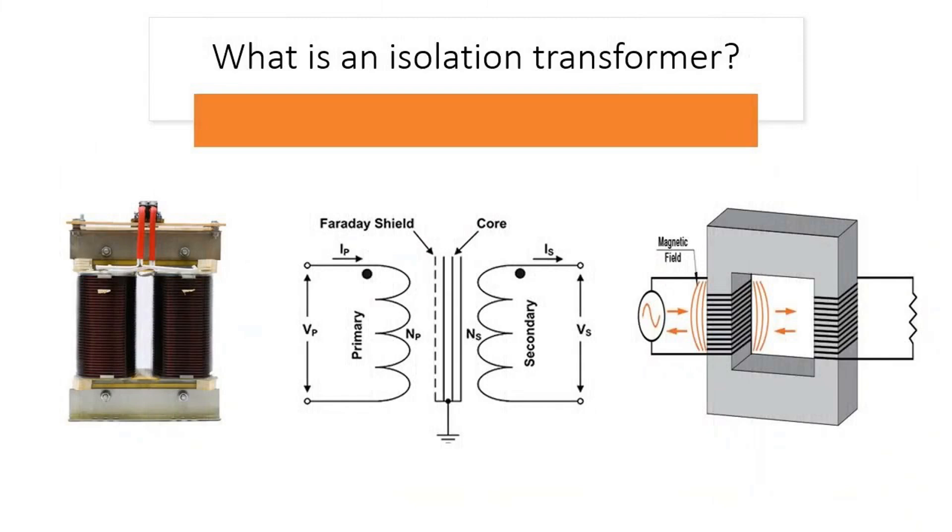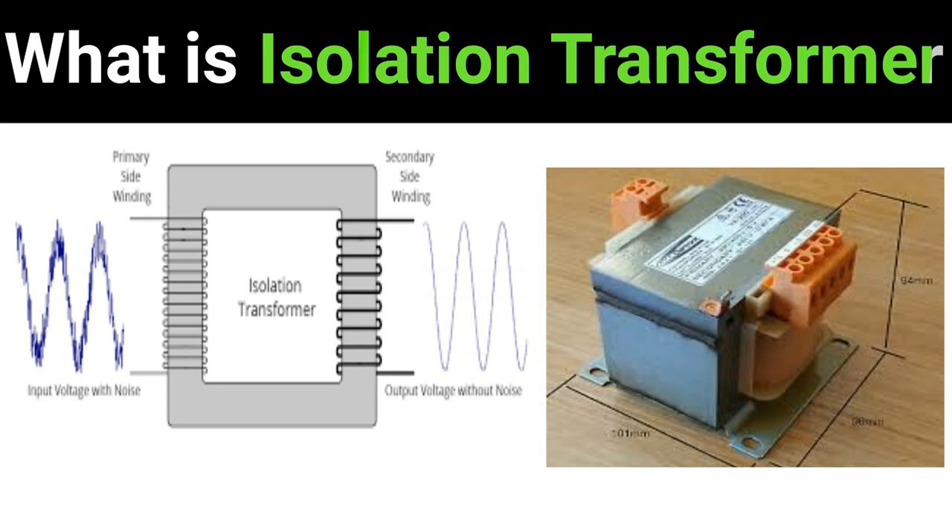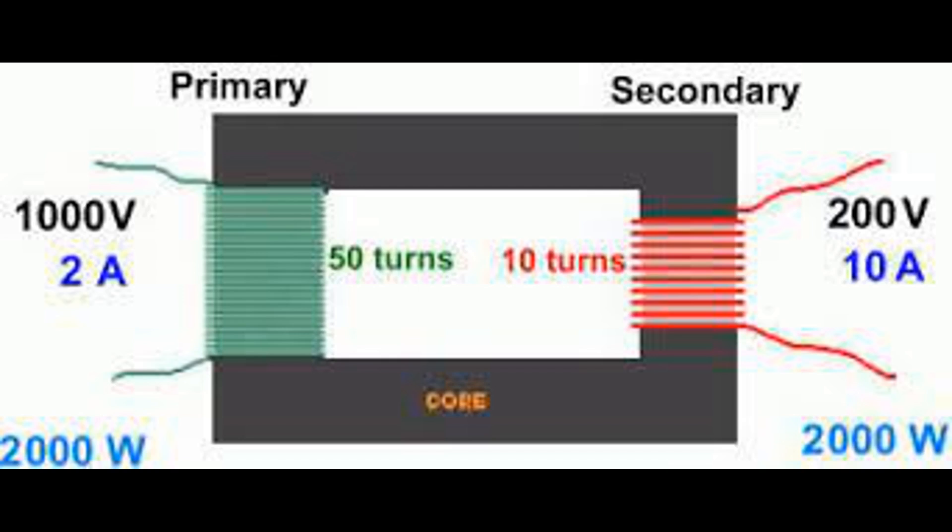Step-up transformer (turns ratio less than one): the number of turns in the primary winding is less than the number of turns in the secondary winding. Effect: the secondary voltage is higher than the primary voltage. Use case: used when a higher voltage is required on the secondary side. Step-down transformer: the number of turns in the primary winding is greater than in the secondary winding. Effect: the secondary voltage is lower than the primary voltage. Use case: used when a lower voltage is required on the secondary side than what is provided on the primary side.